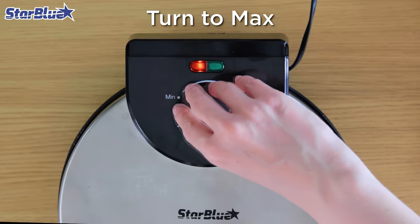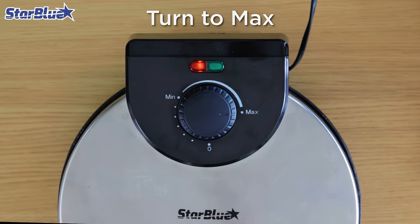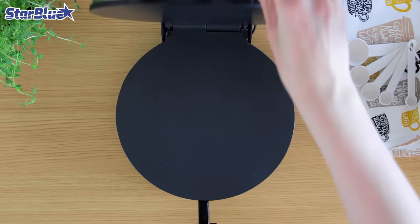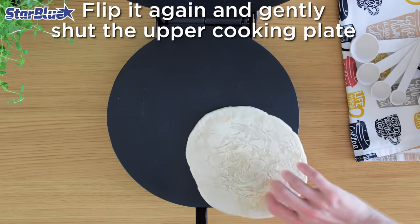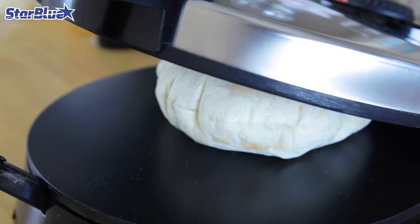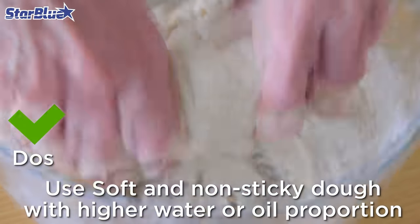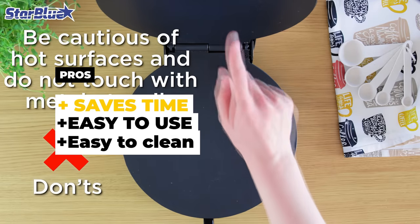The Roti Maker heats up quickly and preheats in just 3–5 minutes, which is really convenient. Each roti or tortilla takes just about a minute to cook, and the indicator light lets you know when they're done. The non-stick plates make cleaning up quick and easy, so you can spend more time enjoying your homemade rotis or tortillas. Overall, the 10-Inch Roti Maker by Starblue is a good choice for anyone who loves homemade rotis or tortillas but wants an electric option. The pros are that it saves time, it's easy to use, and it's easy to clean.